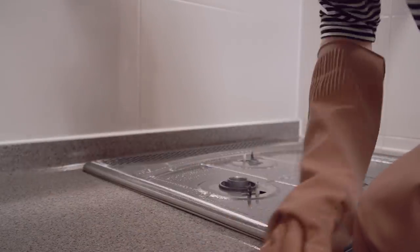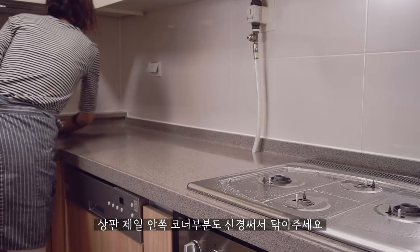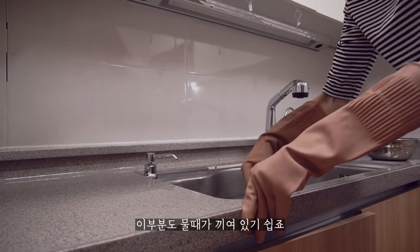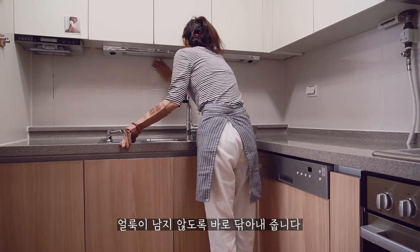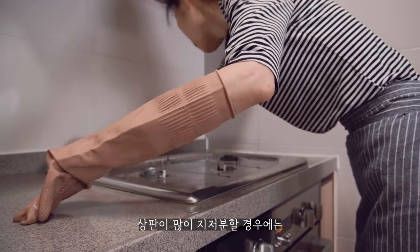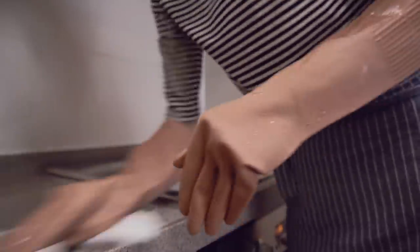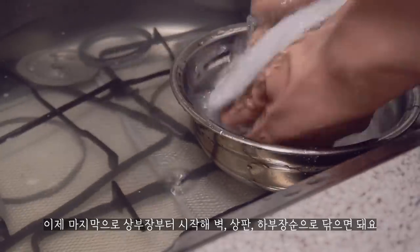Even after making a hot pot. And as it's done, it's time to make a big bite.